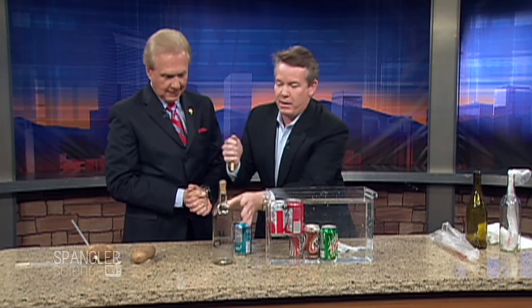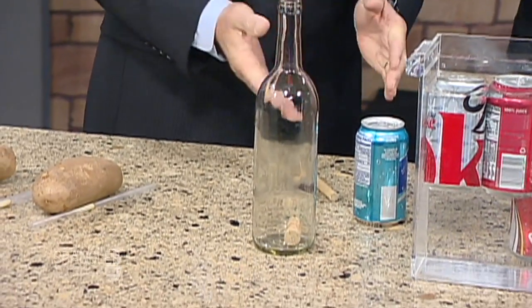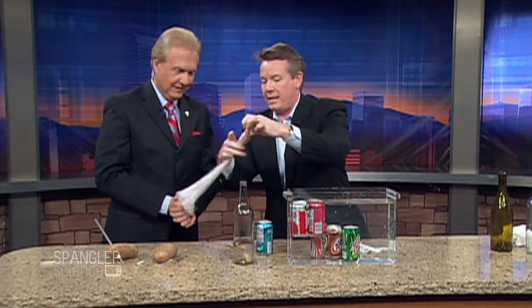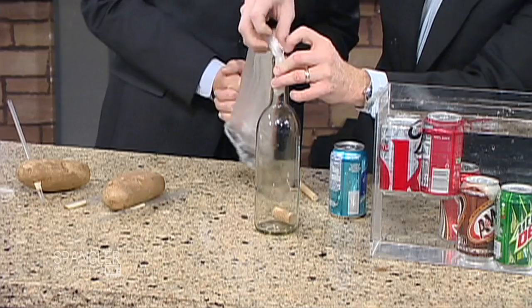Now you've got a bottle of wine. The object is to get the cork out of the bottle. We tried this a long time ago and it didn't work so well. The secret is to take a plastic bag and put it down inside — we're going to cut down on the friction.